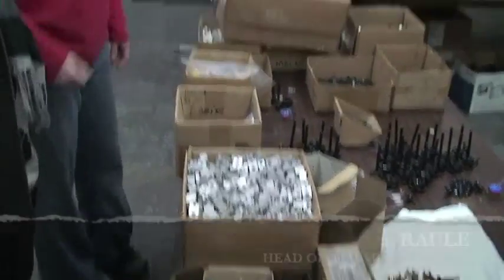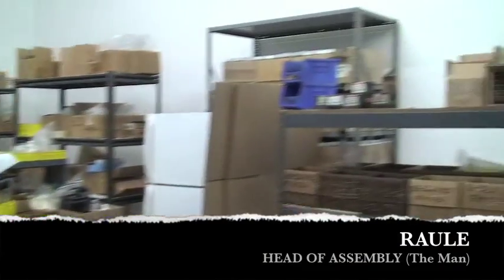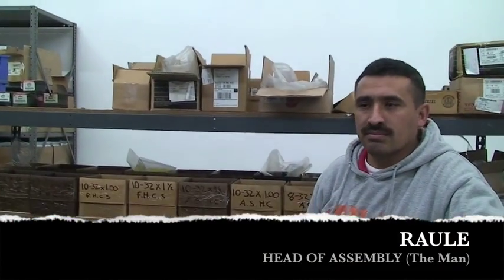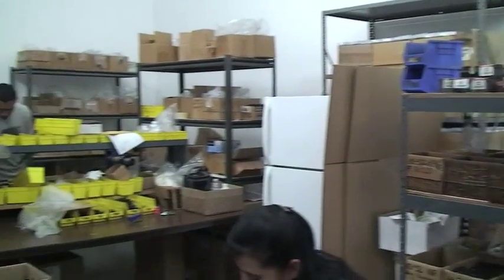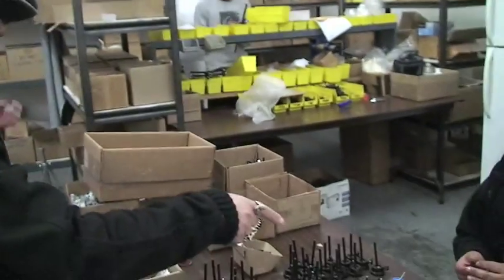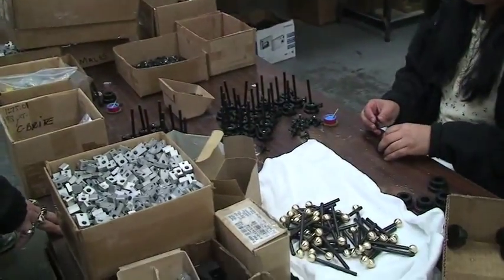This is Raul — he's the head of our assembly here and also directs the shipping. And what is she doing over there? Is that a little glue she's putting on?